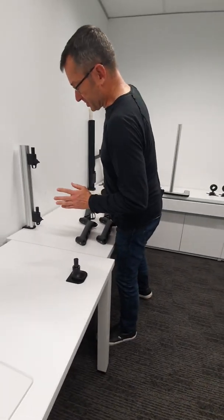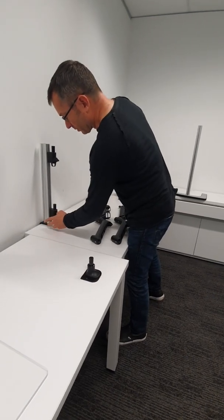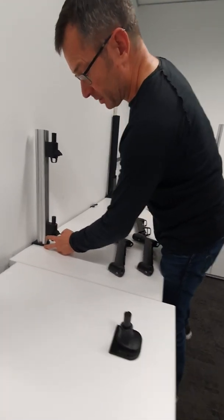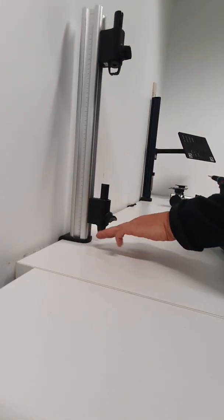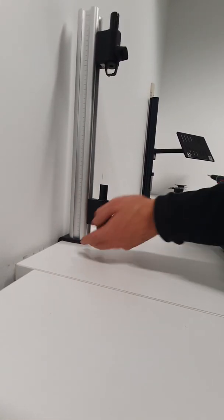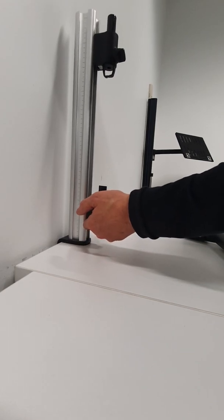The next consideration is to mount the lower channel clamp relatively low. What we've got here is about two inches between the top of the desk and the lower edge of the channel clamp.